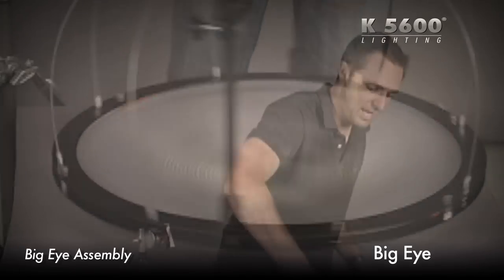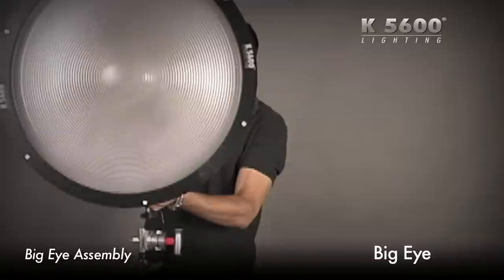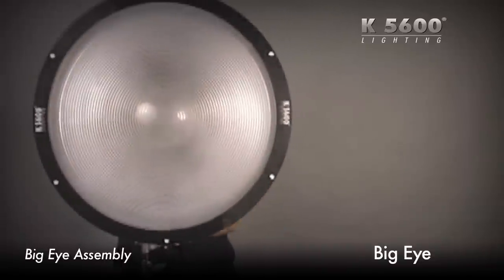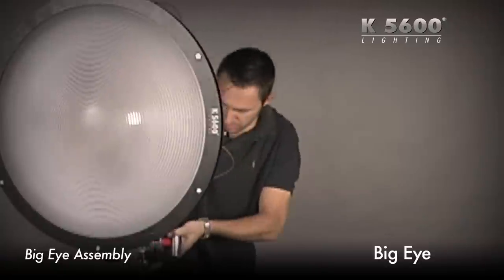I'm going to take the baby pin that's on one side. Right here I've got a standard stand with a grip head on it. Slide my baby pin right into the grip head like so, clamp down, and rotate that a little bit.